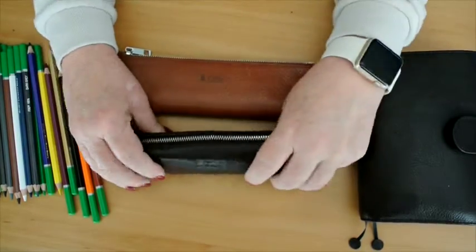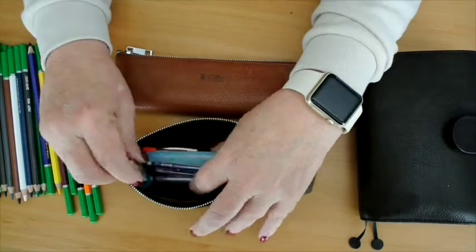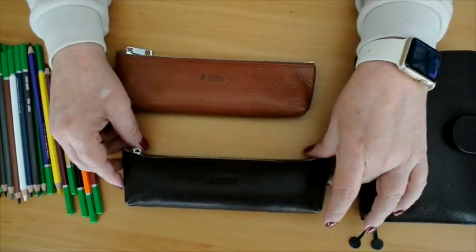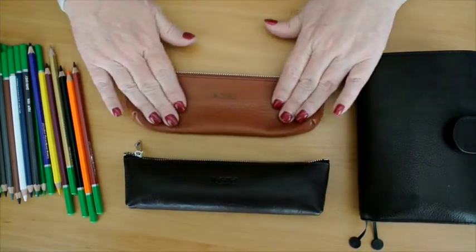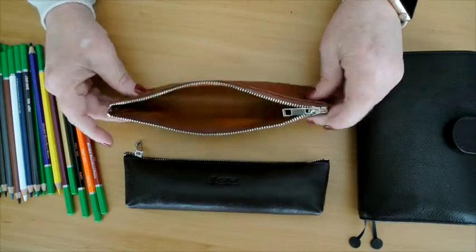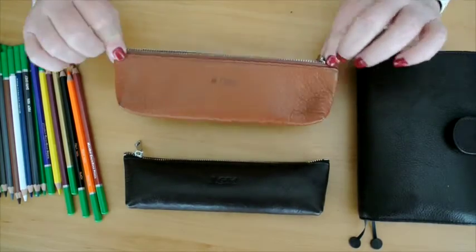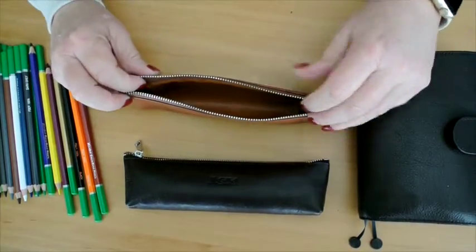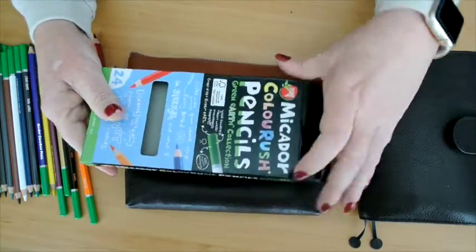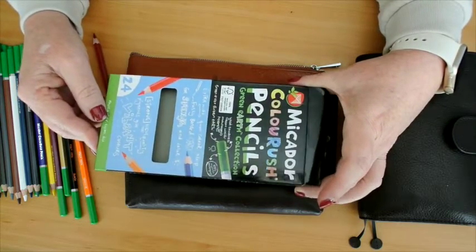I should show you the rubber — there is also a rubber, or eraser as some of you call it. So this is an empty Gelio pencil case; it's been very well used and still looks gorgeous. I've got a couple of other gold products, so if I'm using those I'll just swap everything over to this one. Now these are a set of 24 colored pencils — Mikador Color Rush pencils — which I was given as a present when I was sick, along with a coloring book.